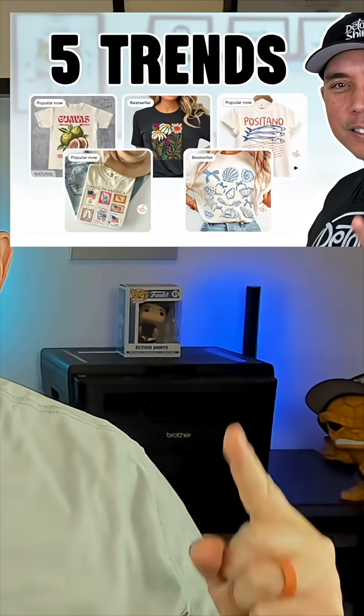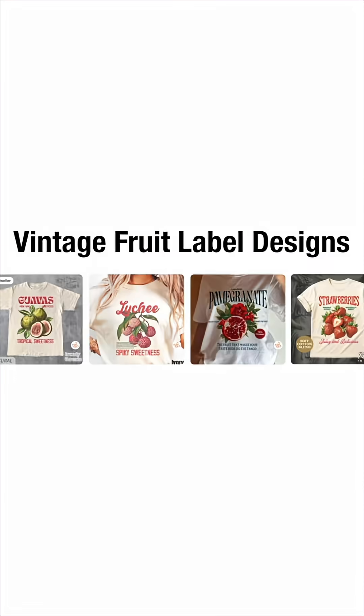Recently I made a video about the top five design styles I saw on Etsy so far this year, and the one I want to focus on in this video is the vintage fruit design.